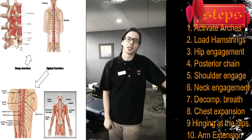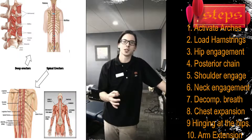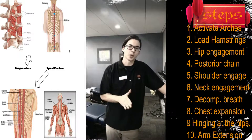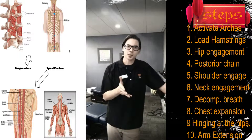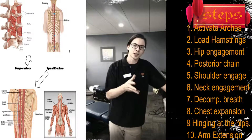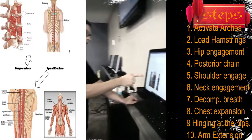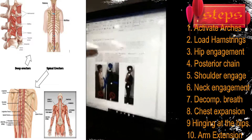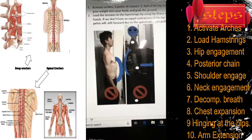A quick disclaimer on foundation training: a lot of times when I'm teaching somebody foundation training they get worse and they're harder to adjust, and that's not the goal at all. The idea is to strengthen the spine so it's easier to adjust and so those bones stay in place longer. One thing we're trying to avoid — and this all goes back to the hip hinging steps — is rushing ahead.